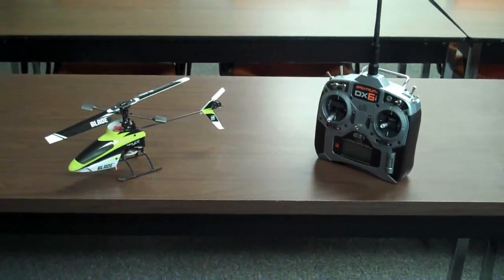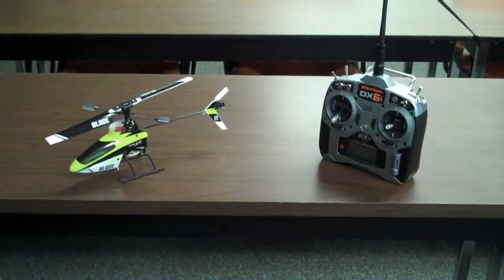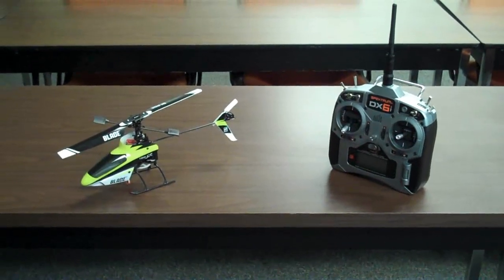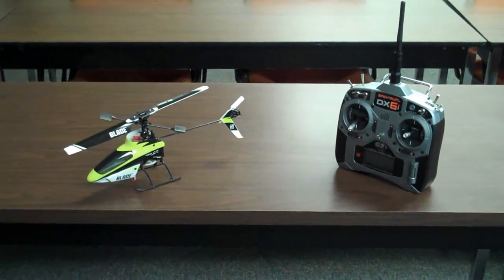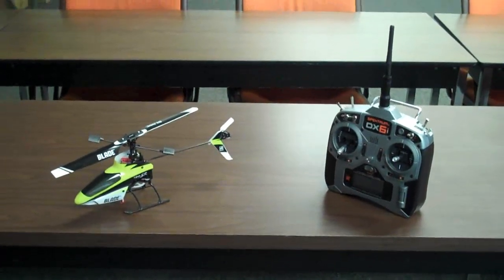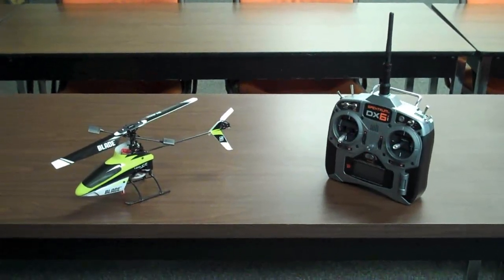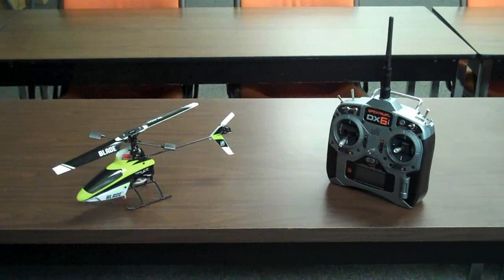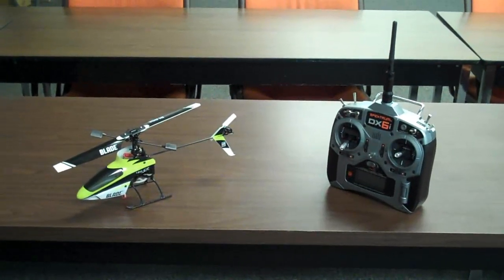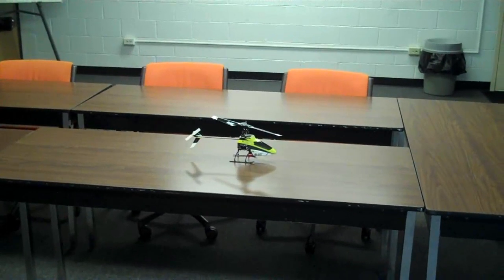What's up everybody, George here. We're in the conference room at work and I'm going to be doing the first flight of the Blade 120 SR. I have my DX6i — I've created a profile and bound this bird to the DX6i. We're ready to do some flight testing: hovering and some forward flight, to get an overall feel for this new little helicopter. After the flights we'll do a review and let you know what we thought. Without any further ado, let's get this bird in the air.